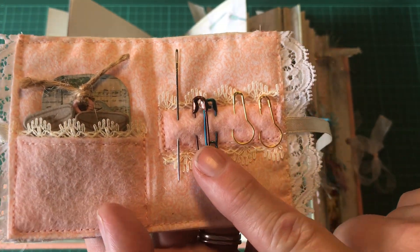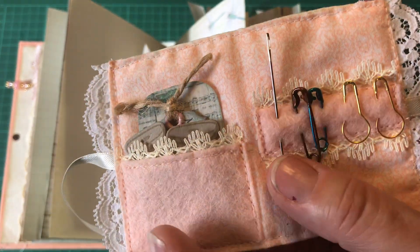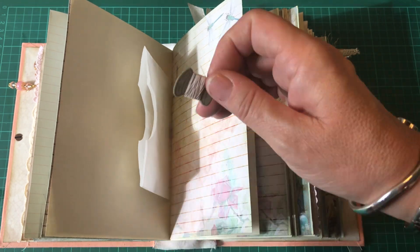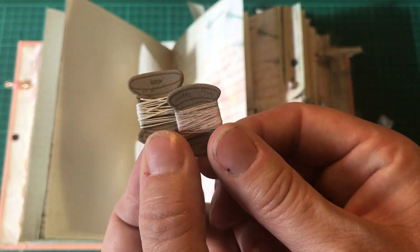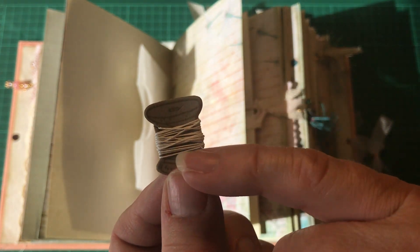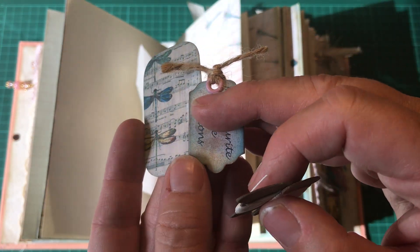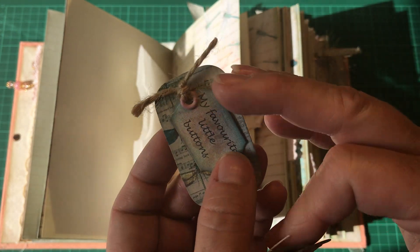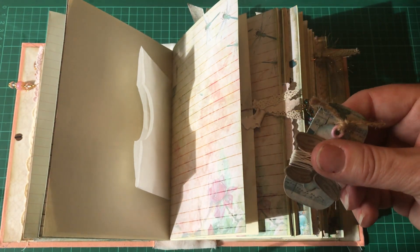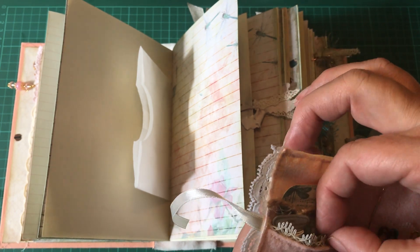I've put a needle, some safety pins, and some little bulb pins for hanging extra things onto the tabs. In this little pocket there are cute little bobbins, and there is waxed bookbinding linen thread and some ordinary thread. There is a little piece of card and a tab that says 'my favourite little buttons' — you could sew the buttons onto the card, onto the needle book itself, or onto various parts of the journal.